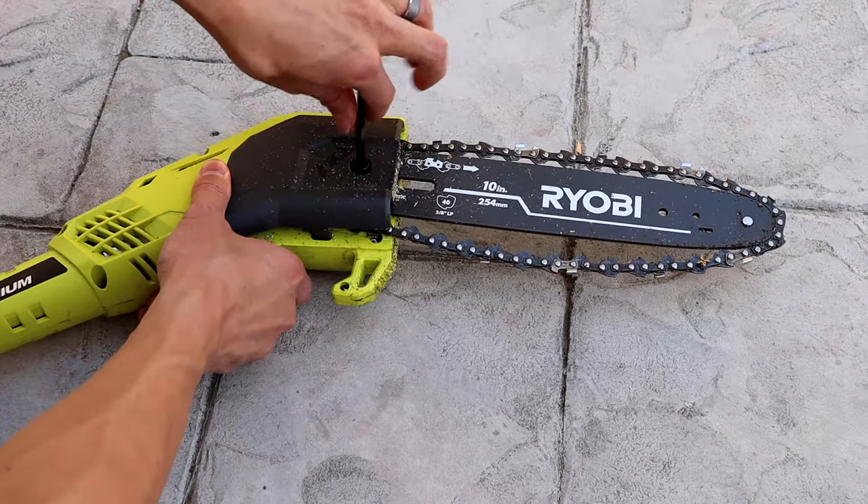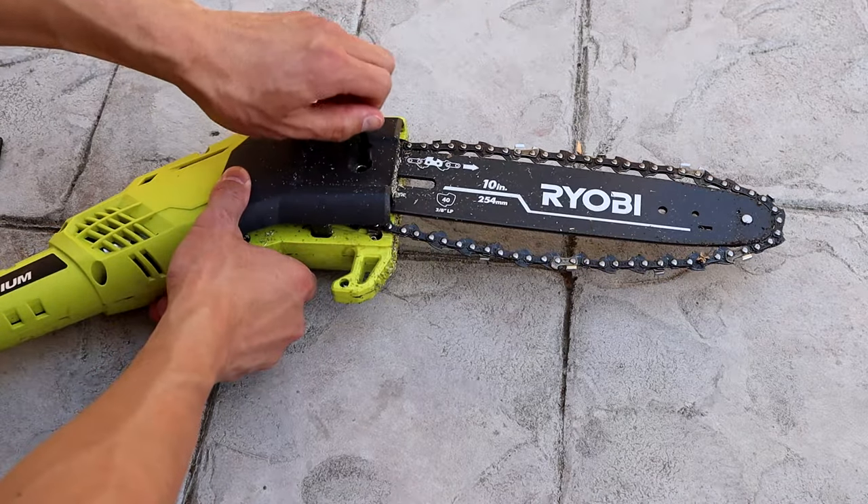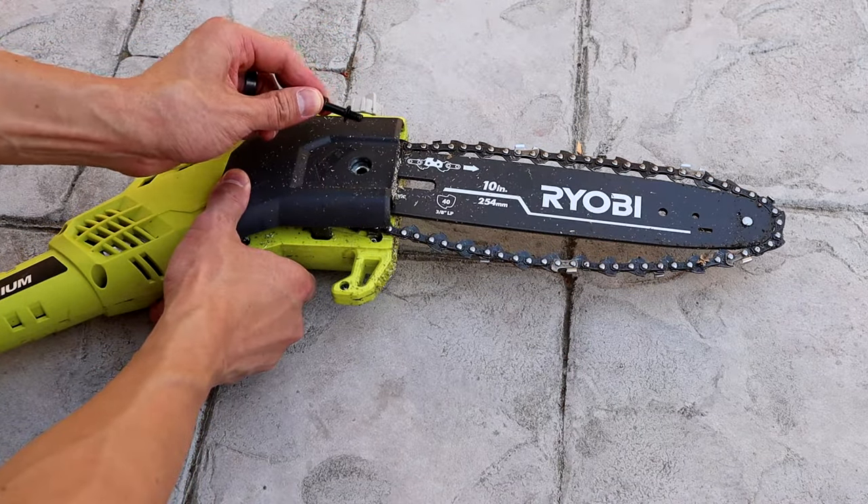First thing you want to do is take off the cover. Take the Allen wrench that came with your pull saw and just unscrew that and you can take the cover off.